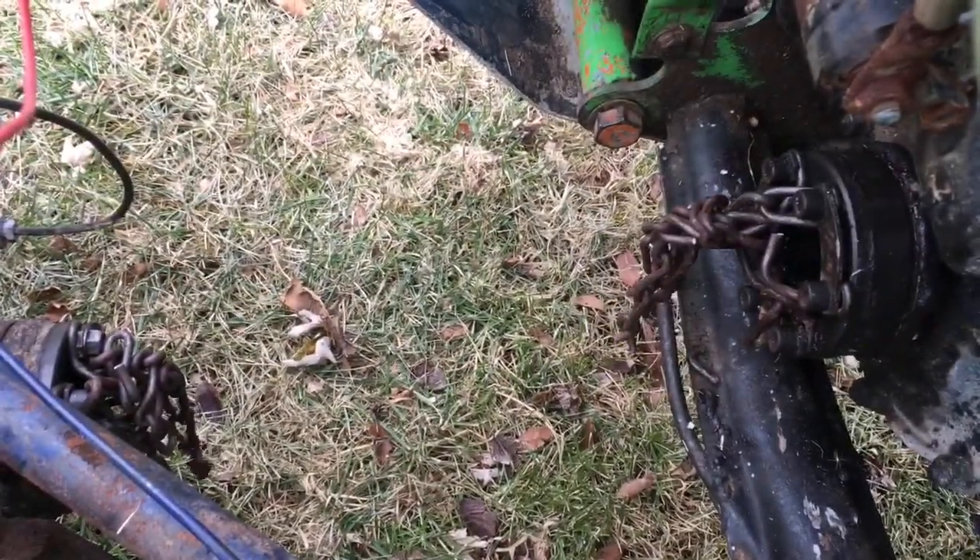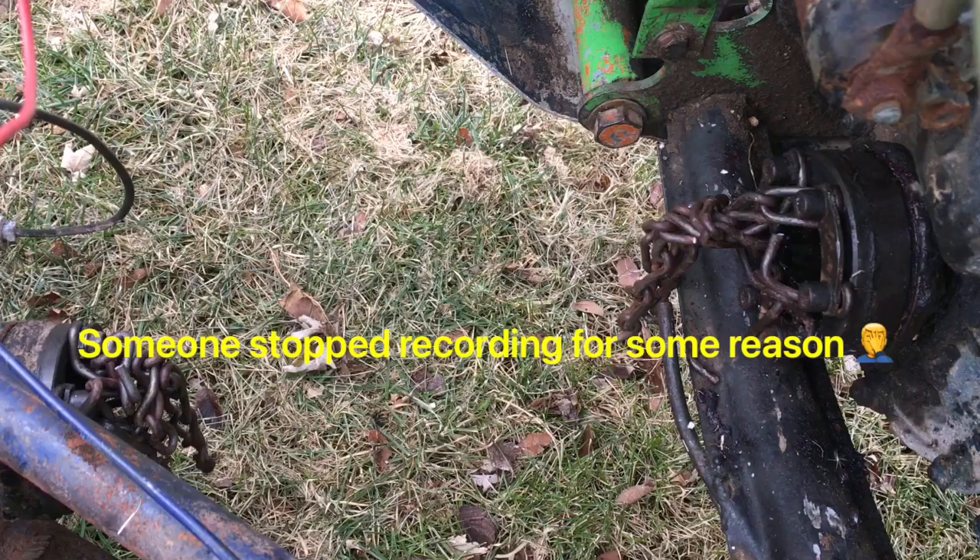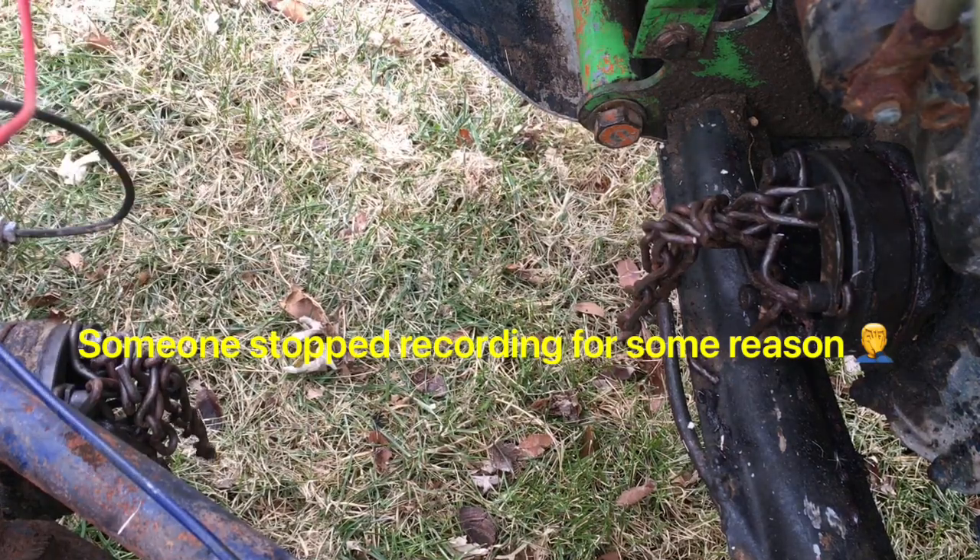It really worked! Yeah, it did — that's weird. So if you're stuck on a trailer or something, just use your log chain or heavy duty dog chain to get out of your situation.